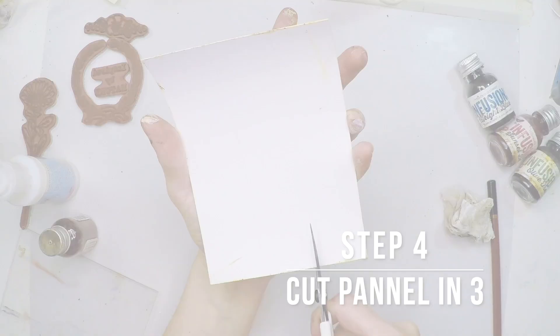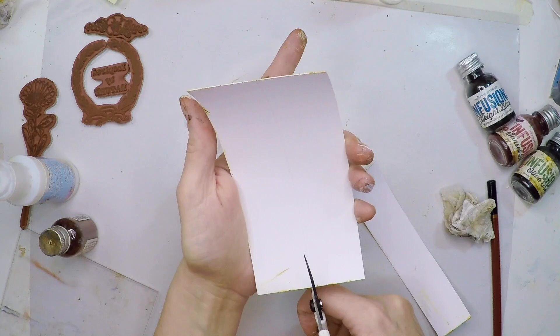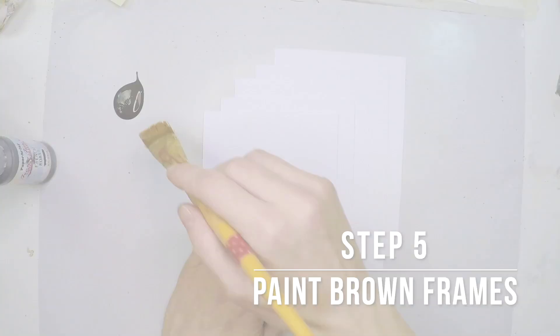Now I'm flipping my card and cutting the panels using the lines that I previously drew. I'll shuffle them and arrange them as I like so they look very different from each other and resemble real wood.